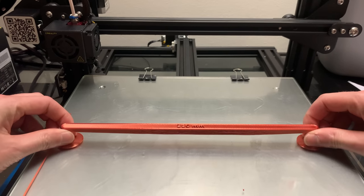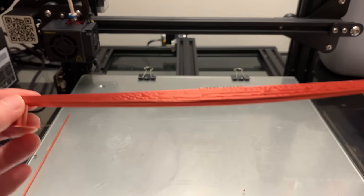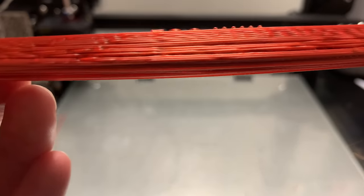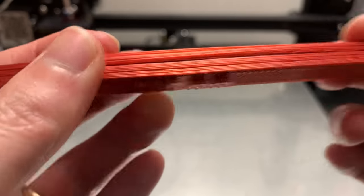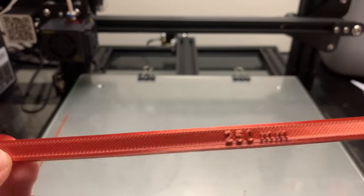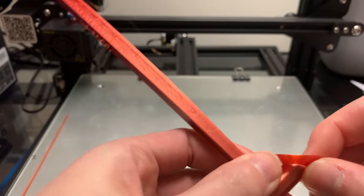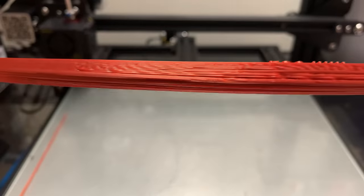The 250 millimeter beam has completed — let's take a look at it. You can see there's quite a bit of sagging underneath the beam and it looks like the layers did not adhere very well at all. So I'm not sure I can really say that this is a success. The letters above did print out clearly and you could read them just fine. I would say 250 millimeters is a semi-success and I don't recommend 250 millimeter bridging.